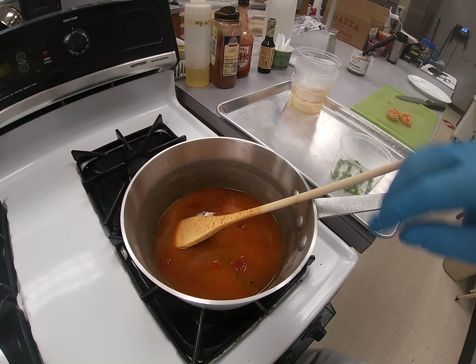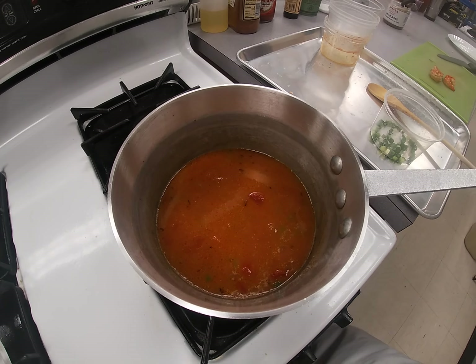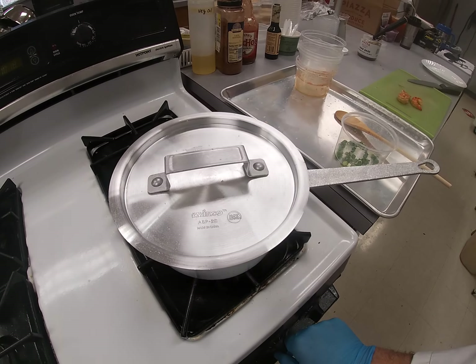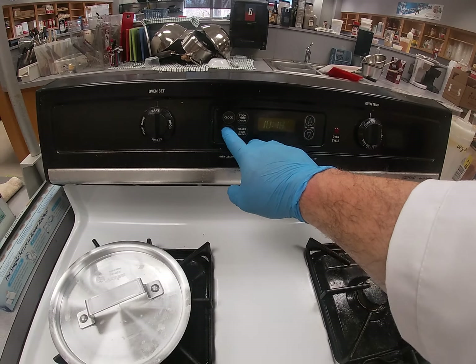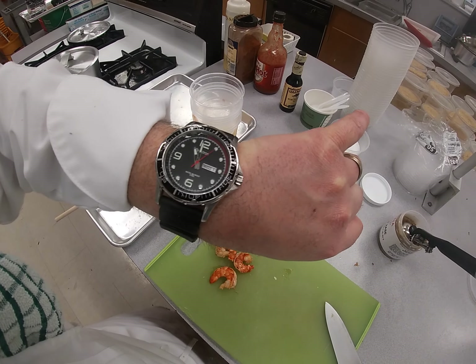This is going to come back up — see, it's starting to simmer a little bit. That's what you want. Now put a lid on this and set your timer. You can just do it on your phone — I'm looking at my watch. It's exactly 11 o'clock. We're going to let that cook for 12 minutes.